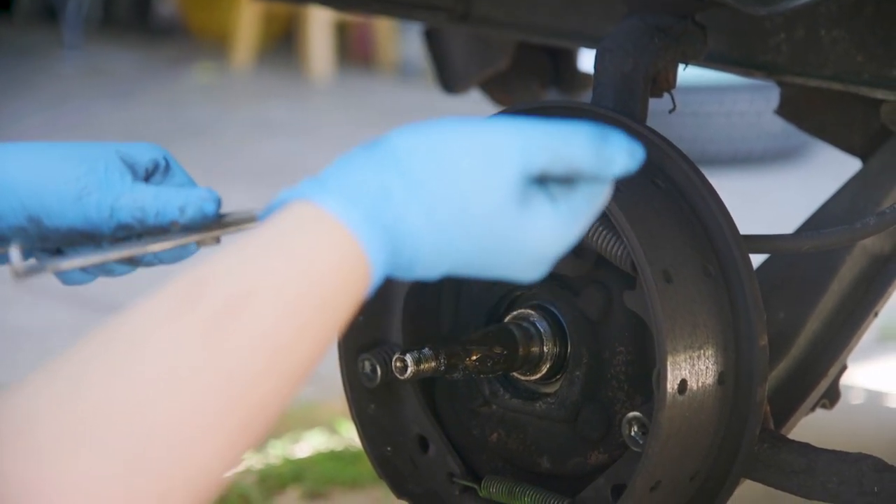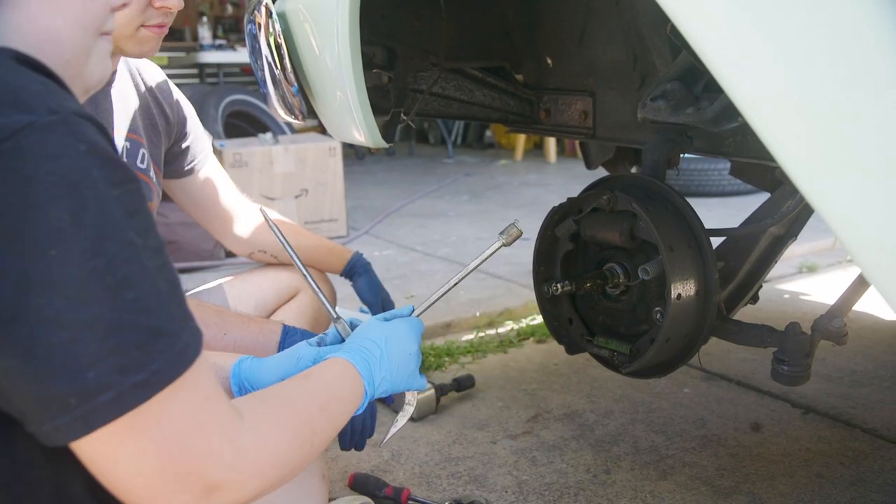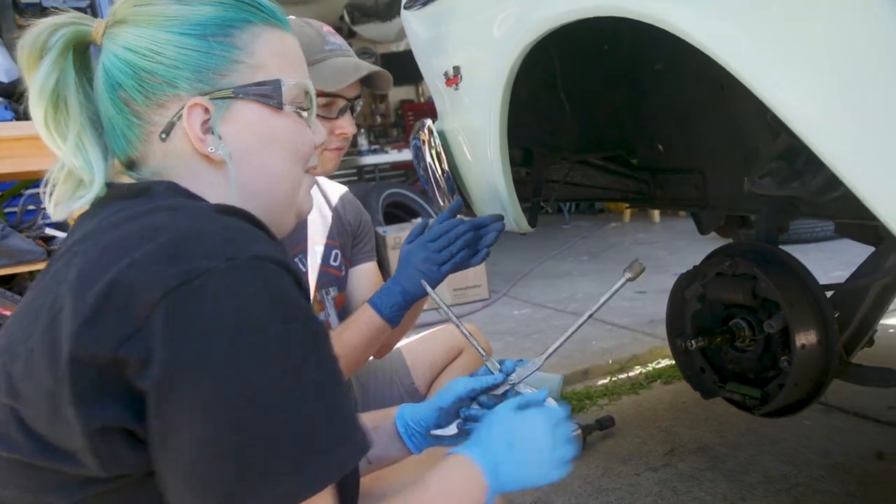It's a little bit of turning and then you're kind of popping it off as well. There you go. That was absolutely horrifying.